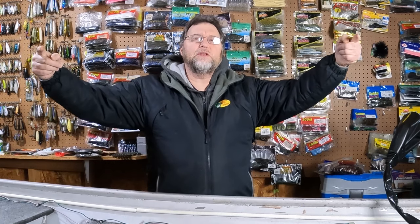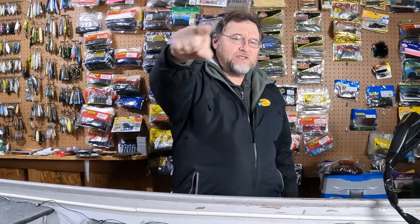Hey everybody, welcome back to my channel, Fishden365. I'm Dan Herring. It's New Year's, so Happy New Year, but more importantly it's Top Water Tuesday!